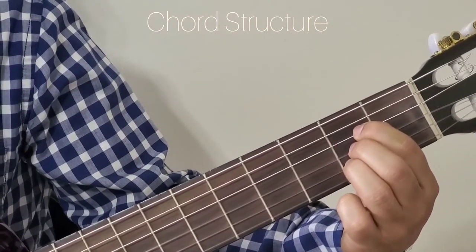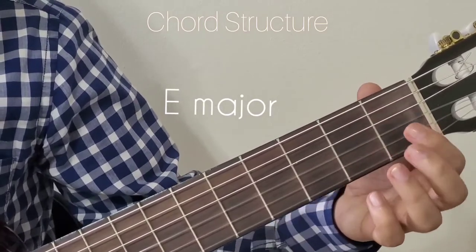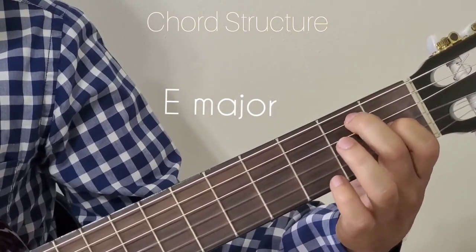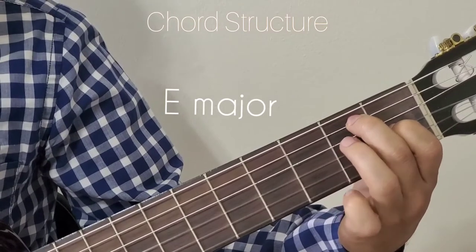The next chord we are going to look at is E major. For E major, hold the 1st finger to the 1st fret 3rd string, 2nd finger to the 2nd fret 5th string, 3rd finger to 2nd fret 4th string.